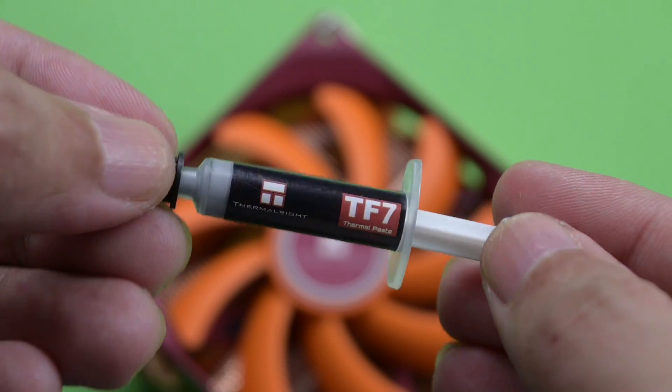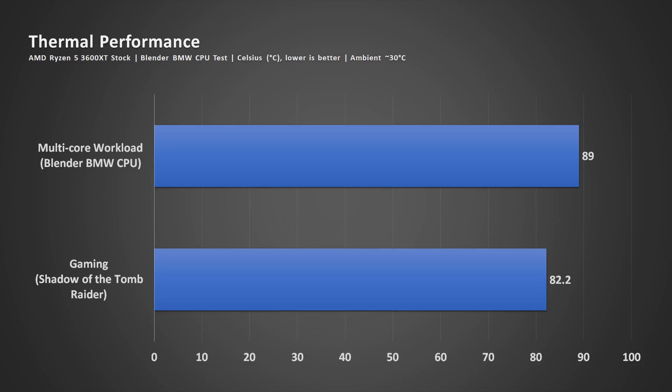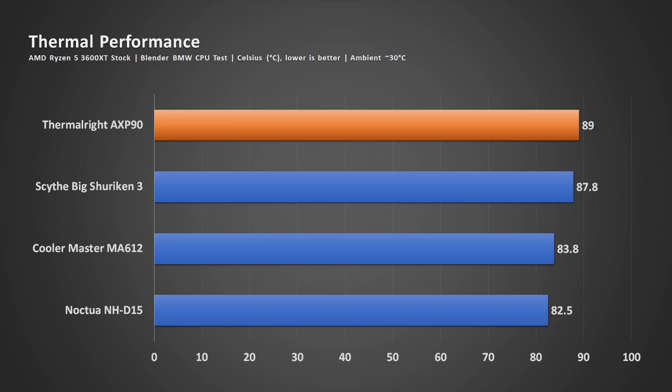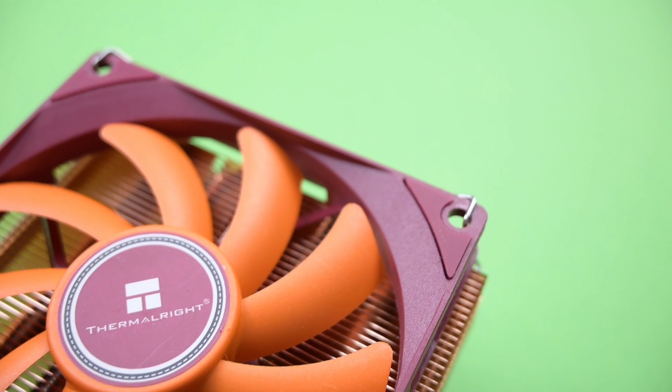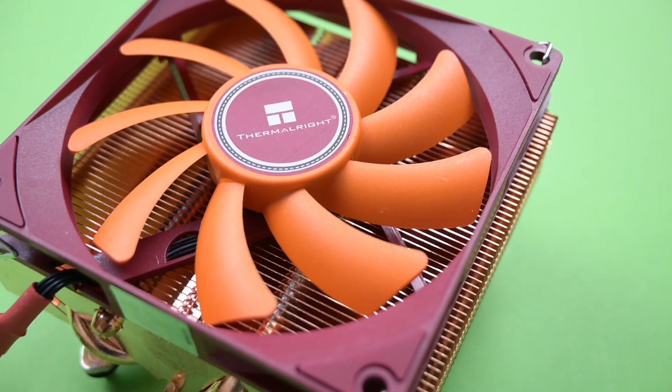The AXP90 also comes with thermal paste. Here's the result of the AXP90 used with the Ryzen 5 3600XT, which is a hot processor. The AXP90 worked very well, not just for gaming but even for multi-core workloads. The temperature is on the high side, but it is holding itself pretty well. I wouldn't expect anyone to use a high-heat processor with high workloads and a small-size CPU cooler.